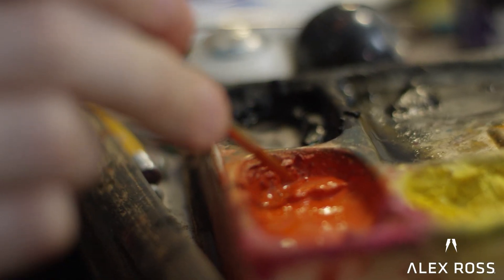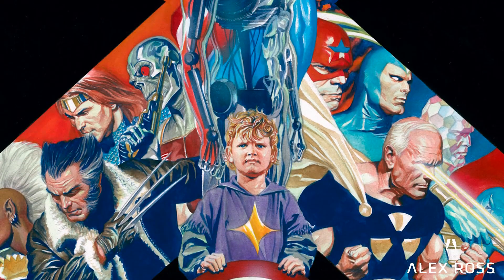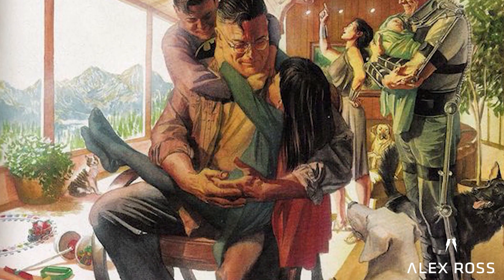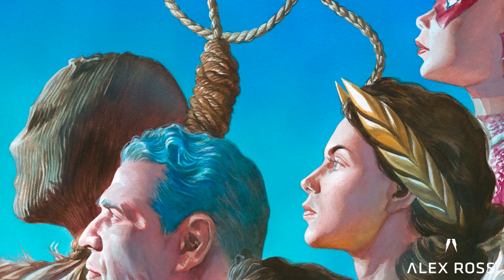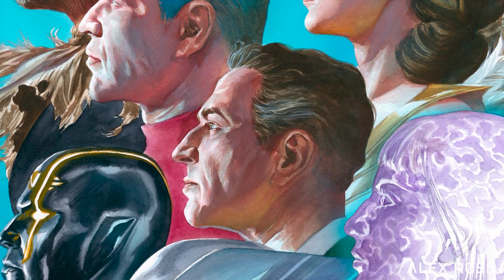Artists I've admired like James Bama and Norman Rockwell worked with oils, and I like that my stuff on Strathmore paper worked somewhat semi-opaque — it can kind of have a look similar to the grit that I always saw in the oil paintings by those guys.